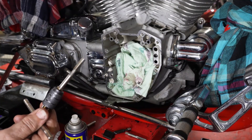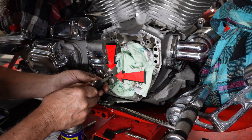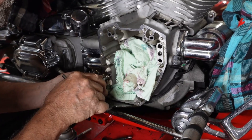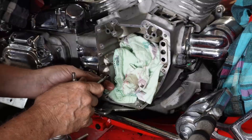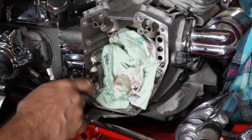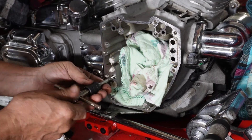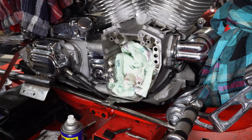So now we've got our tap ready for our helicoil and we're just going to spray a little lube on it and get it started into the hole. Be sure you're square in here. There, we've got a nice threaded hole in there.